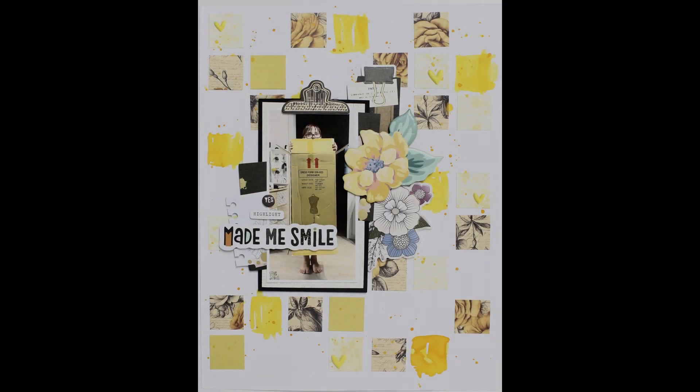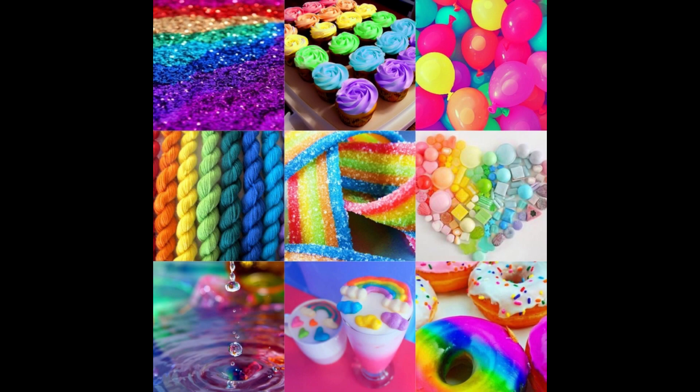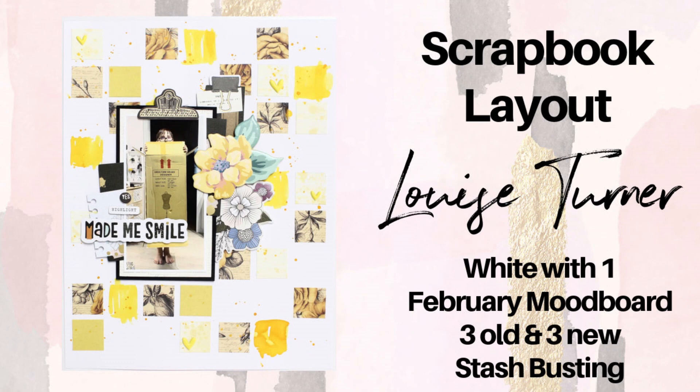Hi there crafty pals, it's Louise with you today. Welcome along to my channel, thanks for stopping by. I am sharing a February 2024 layout which was inspired by the White With One February mood board.